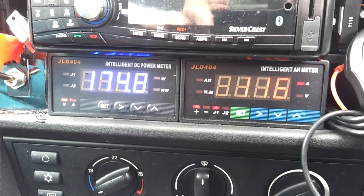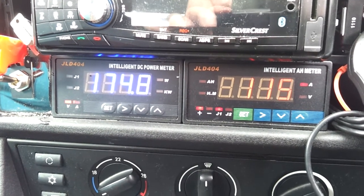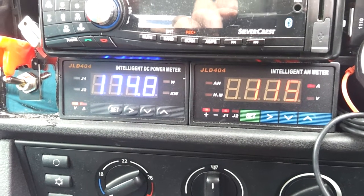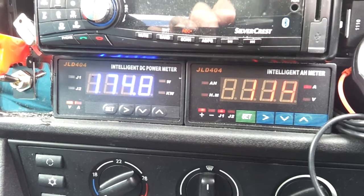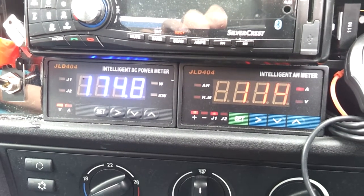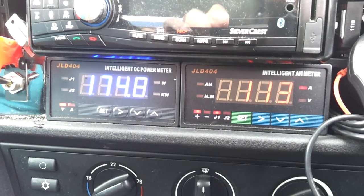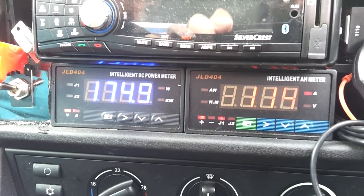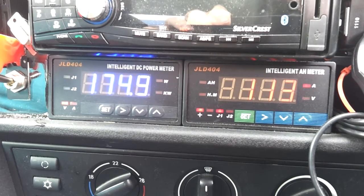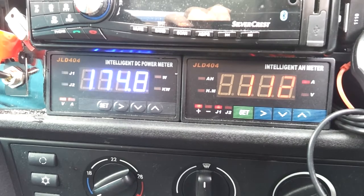We're back at our CHAdeMO fast charging station, charging again on the Aero Vironment charger. We are currently in the tapering stage of the fast charge. Unlike the cells in OEM vehicles that have a very linear charge curve, the LiFePO4 cells in the land yacht have a very flat one. We're basically aiming to hold 175 volts — shown in blue — while current shown in red on the right is dropping back from 125, now down to 112 amps on this display.